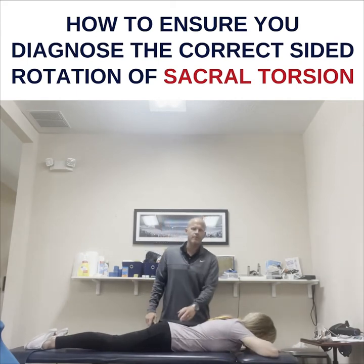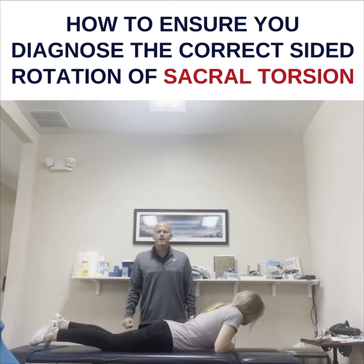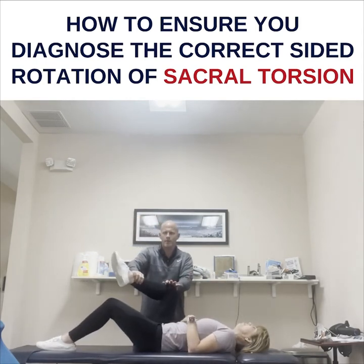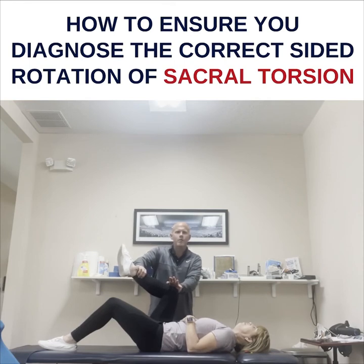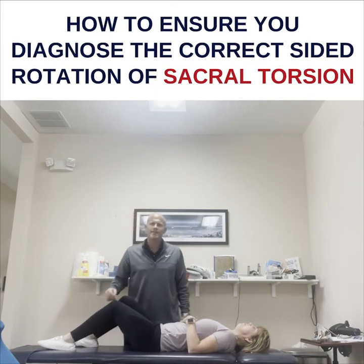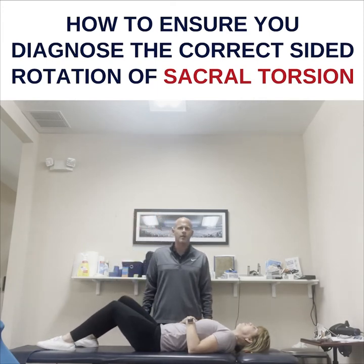One way you can check yourself — lay on your back — is to check the difference with the 90-90 test. Hold, don't let me pull out. People with sacral torsion: you can just break the right side really easily, but the left side you can't break. That's how you know which side to strengthen.